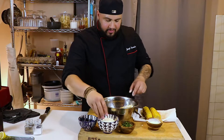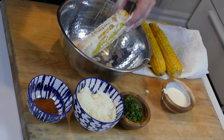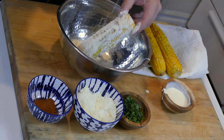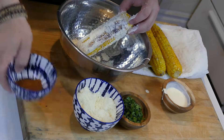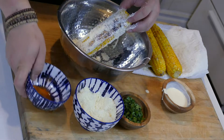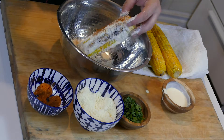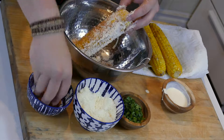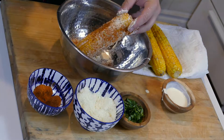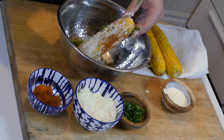Next, we're going to take a little bit of our cotija cheese and pour some on there very nicely. In this bowl I have equal parts — about a tablespoon of cayenne pepper and a tablespoon of dark chili powder — that's going to give it a little bit of heat. Then to finish it off, a little bit of cilantro.